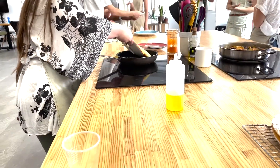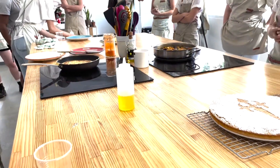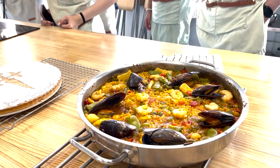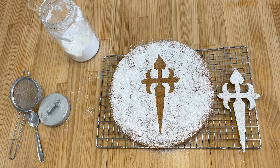Once everything was cooked, we were able to sit and enjoy dinner together. Dinner consisted of this beautiful paella full of fresh seafood, such as mussels, squid, and shrimp, cooked in rice, saffron, and fish stock. And for dessert, we had a tarte de Santiago.